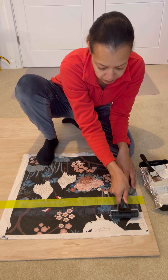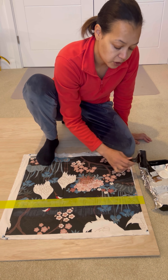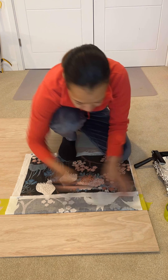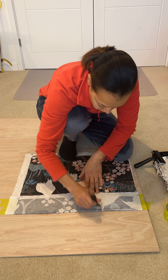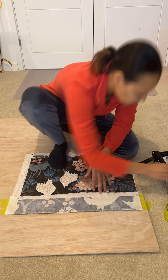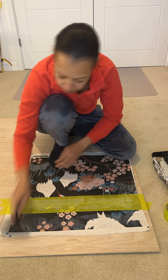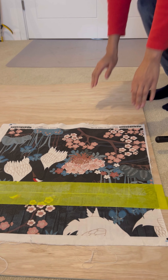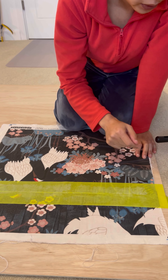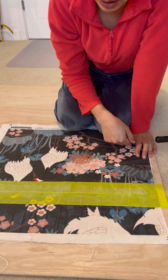The glue is white but it dries clear. Now I have finished applying the glue, and basically all you do is the same thing — repeat it until the cloth is finished. Then I'm going to go ahead and remove this tape.